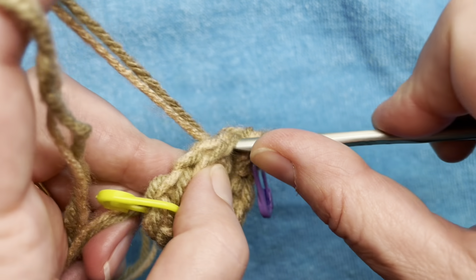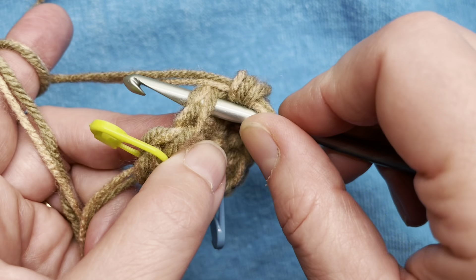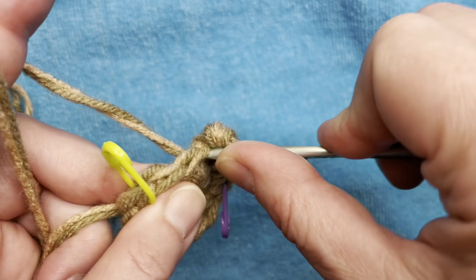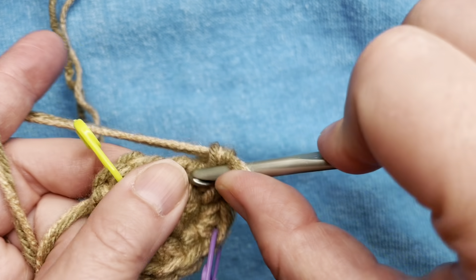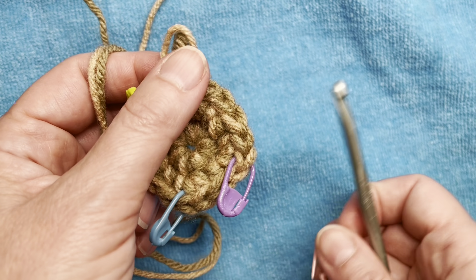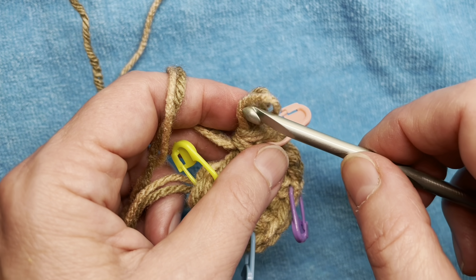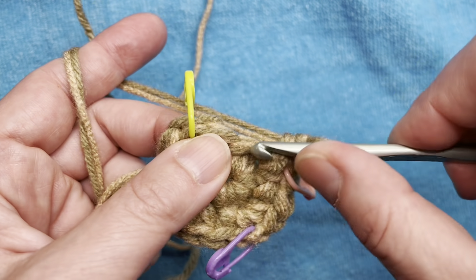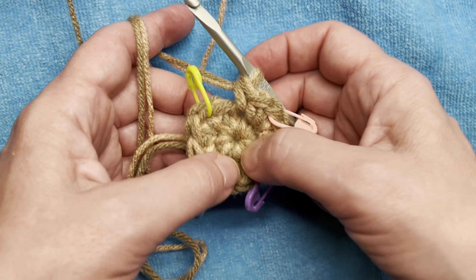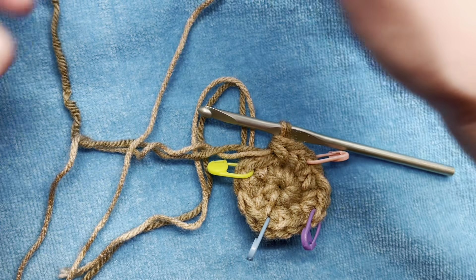We're going to do one single crochet in the next stitch, then three single crochets in the next one. This is how we're making our last corner. And finally our last single crochet. Now we're pretty much starting to establish our base — we have stitch markers in our corners. I'm still working in continuous rounds.